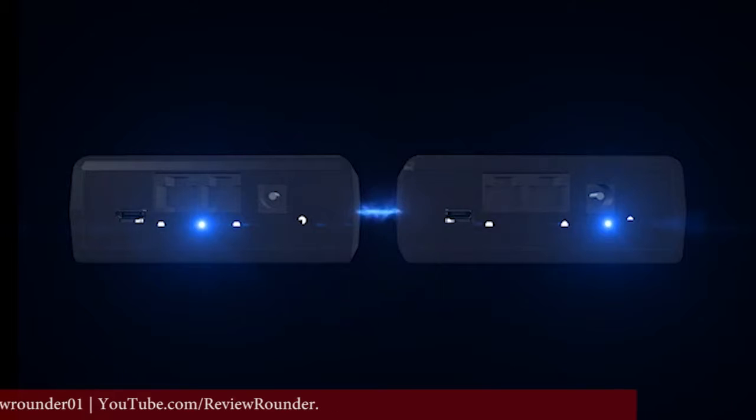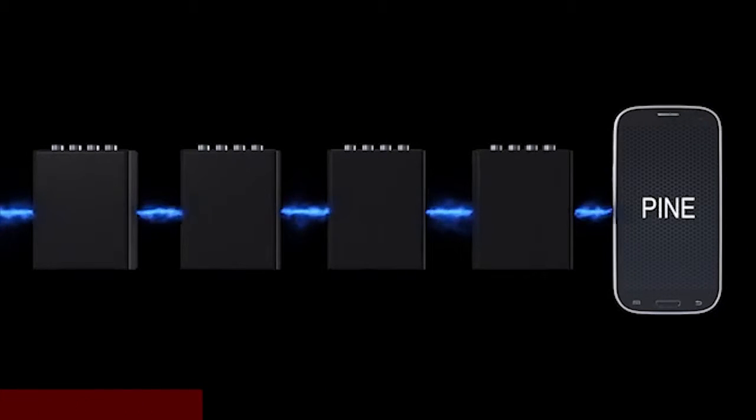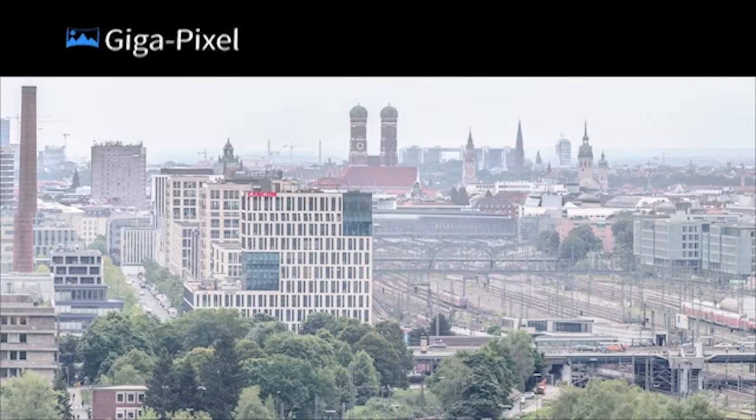PINE is wirelessly expandable. If you need more than 4-axis, you can simply connect another controller. There are no limitations and no cables needed.